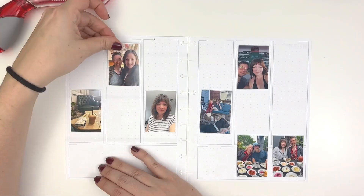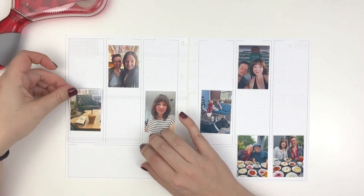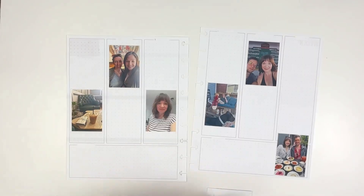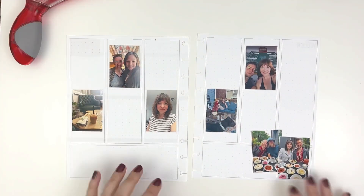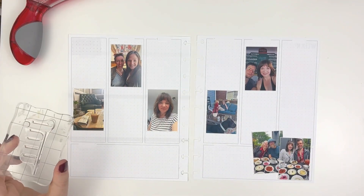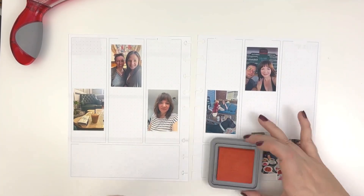We were in the process of buying a condo, moving back to Florida, back to Miami. I knew that this was going to be a season when I was not doing a lot of memory planning, and that I would have to return to it at a later date. And that date is today!